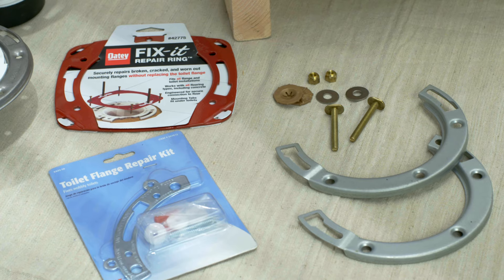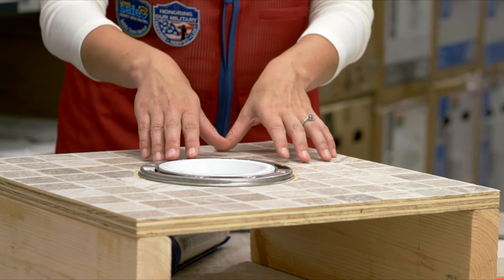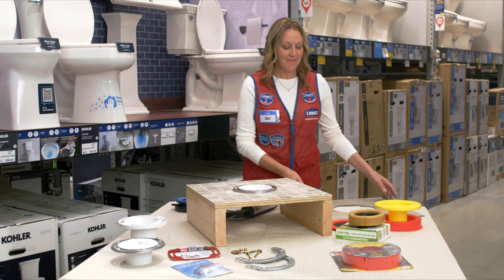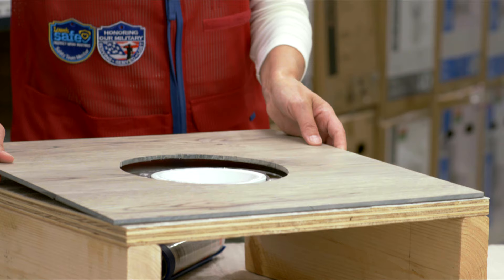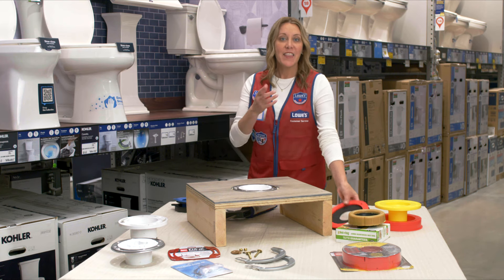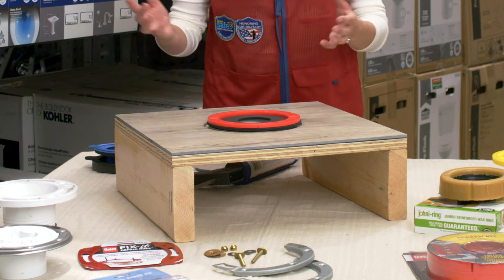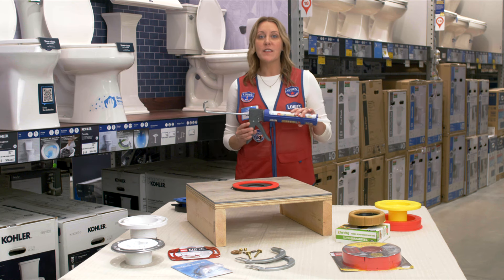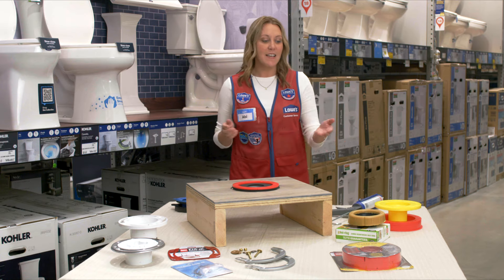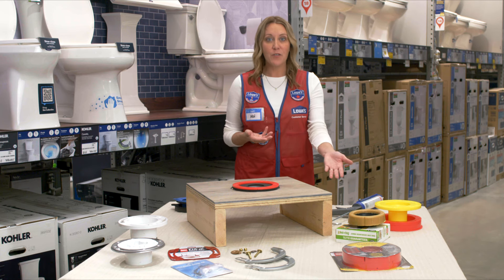If your flange is broken, Lowe's carries repair kits and parts to fix it. Ideally, the flange will sit about a quarter of an inch on top of the flooring, but if it's on the subfloor, that's okay. If you're installing new flooring, which can make the flange sit low, you can fix that with spacers. This kit includes gaskets and spacers — follow the directions for installation. Typically, you'll need to apply silicone sealant between the spacer and existing flange, but follow the directions for cure time. Another option is a taller wax ring. Do not stack multiple wax rings — they won't seal correctly.